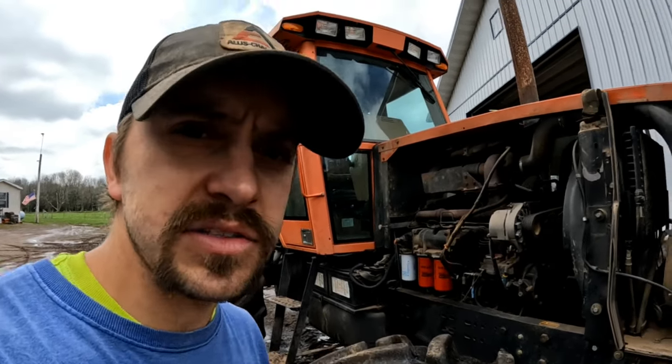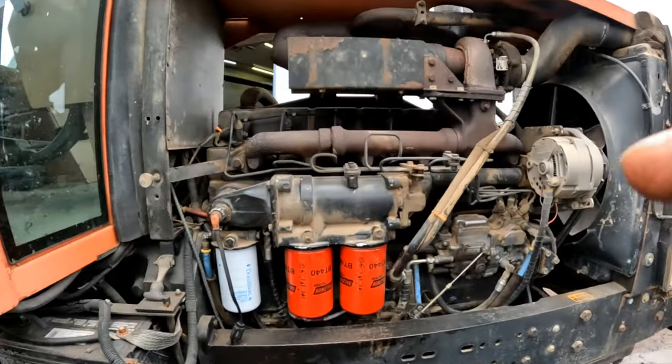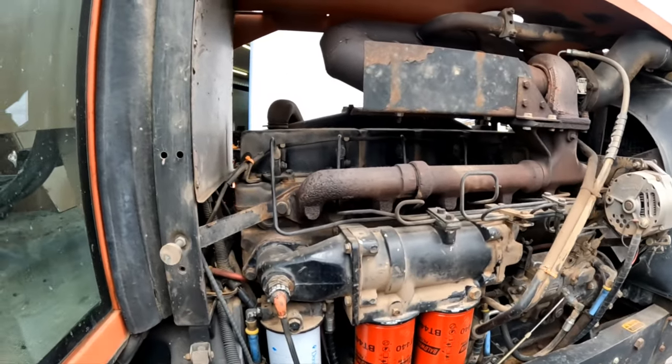Hey everybody, done with the oil change. I'll go over some stuff that we've done over the years on this 8030 and give you the rundown on it. So here it is, starting on this side.